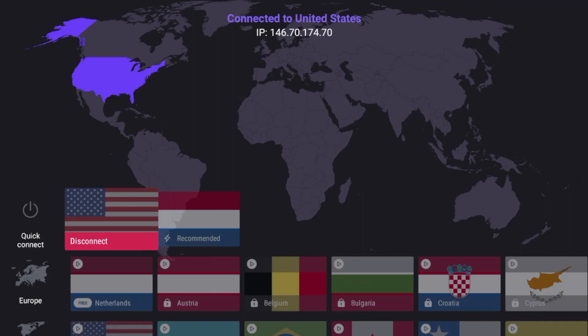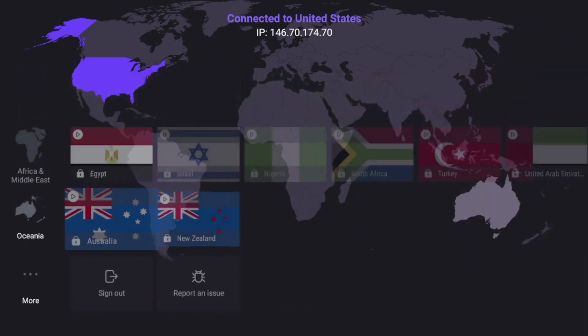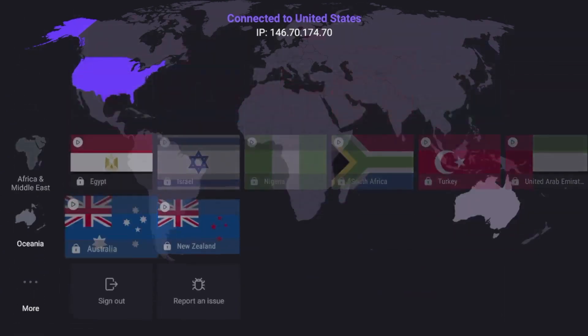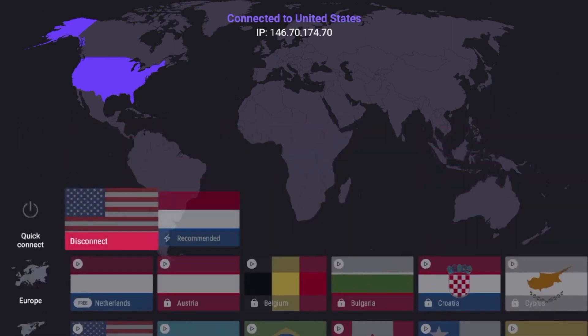Hey guys, it's Bodie with IPTVWire.com. In this video, I'm going to show you how to install ProtonVPN on any Amazon Fire Stick or Fire TV device. In addition to installing ProtonVPN, I'm going to show you some of the settings, setup guides, and servers that you can do with the free version of ProtonVPN.